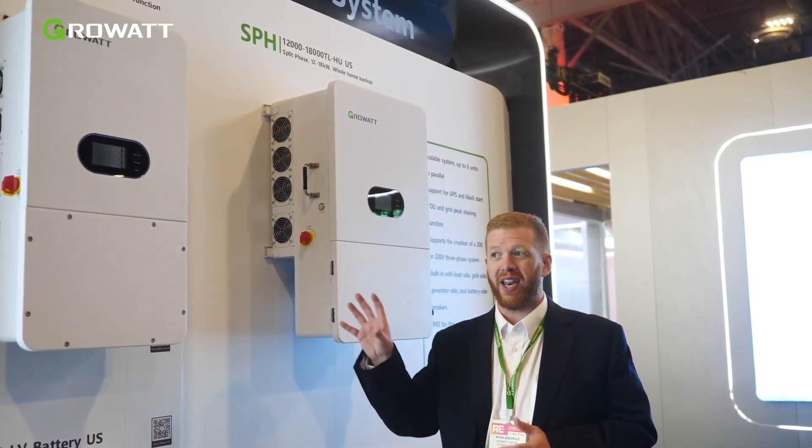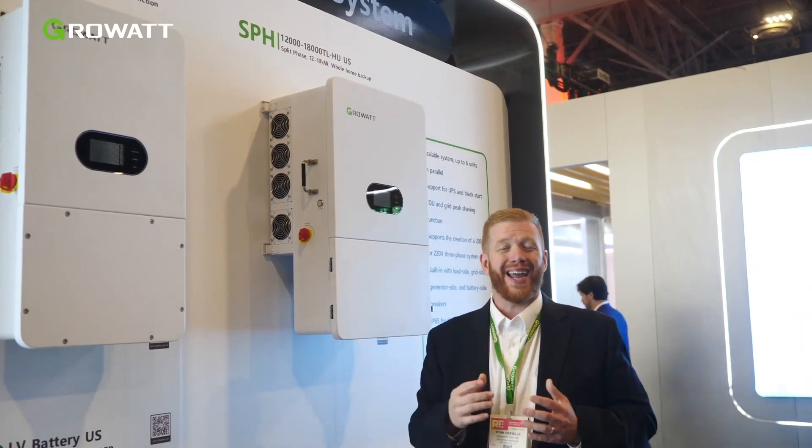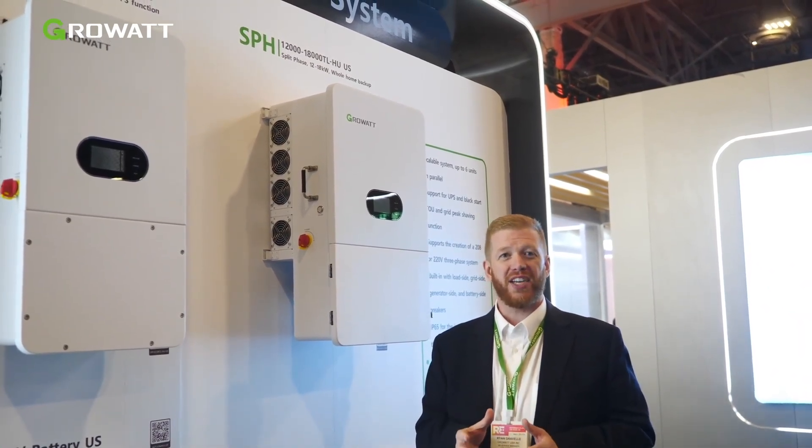Our current SPH 10,000 is built to auto-integrate for partial home backup in individual application, and two to six units can be paralleled for both split-phase support as well as 208 three-phase support.